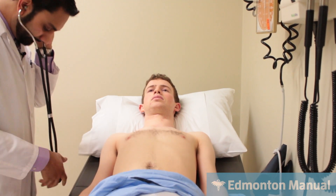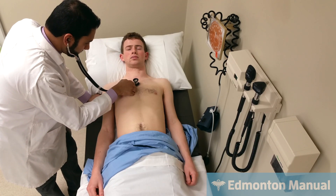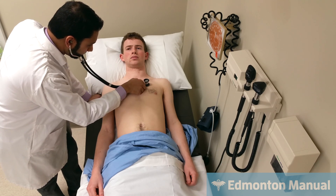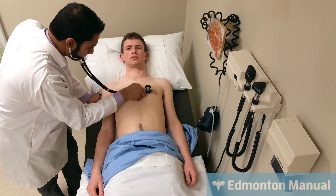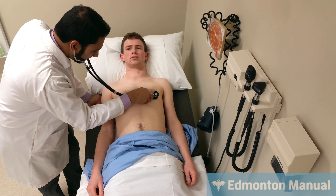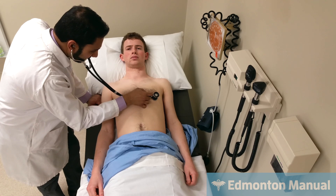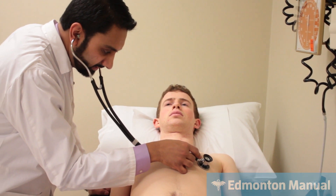Moving on to auscultation. Starting at the right upper sternal border, I'm listening for S1 and S2. I hear S1 and S2, with S2 louder than S1 as it should be, and I hear the normal physiologic splitting on inspiration. Here at the left lower sternal border, S1 is louder than S2. And over the apex, again S1 is louder than S2. If he was in decompensated left heart failure, he might have the murmur of mitral regurgitation, which can happen with volume overload. He might also have murmurs suggesting a cause, but everything is normal here.